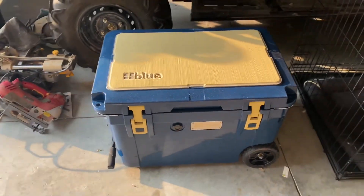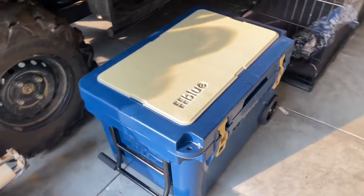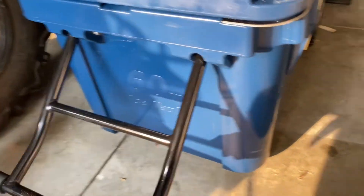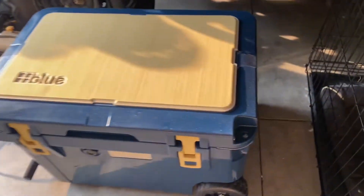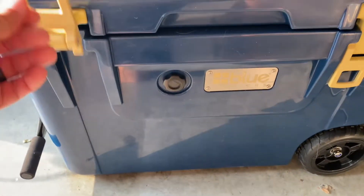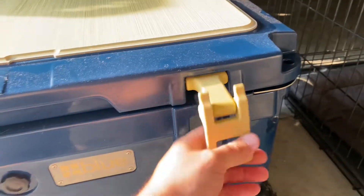This is our blue cooler. First, you've got this metal pull bar — not one of those plastic ones. We've got lids here, and a drain plug on this side. This is a 60-quart cooler. You don't have to pull down on these rubber latches — they just clip up underneath there to open it up.